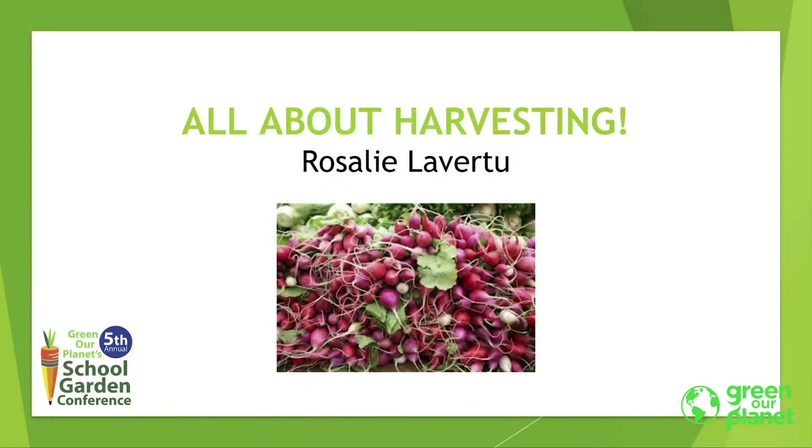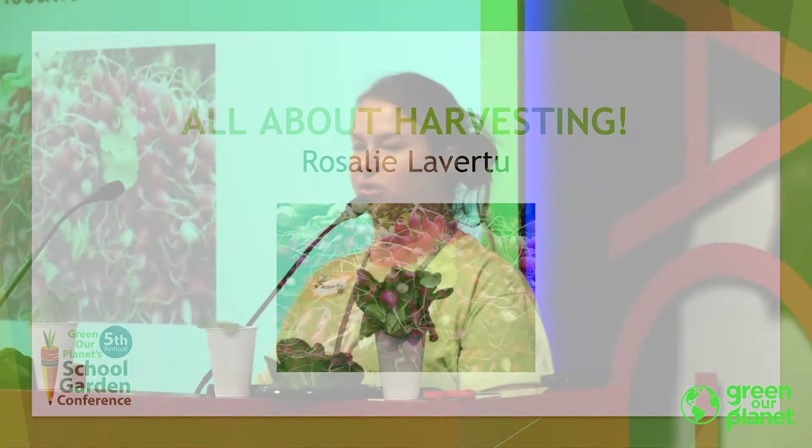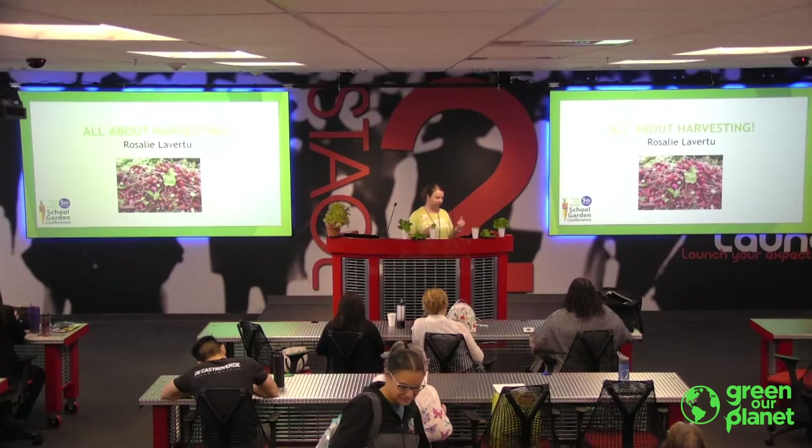So today we are learning all about harvesting. We're going to go over a lot of different things. I only have 30 minutes to get all my information to you, so hopefully I can squeeze it all in. Then we have a five-minute question and answer at the end.